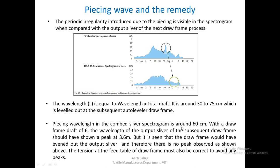The piecing wavelength in the comber sliver spectrogram is around 60 cm. With a drawframe draft of 6 on the next process, the wavelength of the output sliver of the subsequent drawframe should show a peak at 3.6 meters — that is 60 cm multiplied by 6. But it is seen that the drawframe would have evened out the output sliver, and therefore no peak is observed. We must also ensure that the tension at the feed table of the drawframe is correct to avoid any peaks — if tension at the creel is correct, we will not see any peaks in the spectrogram.